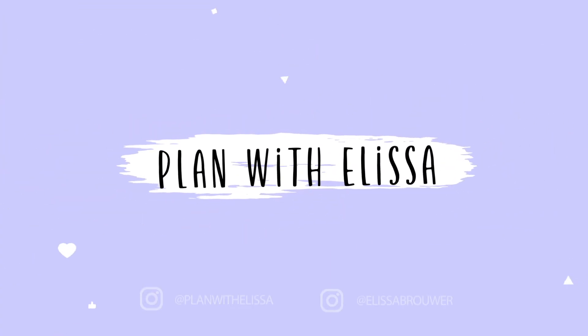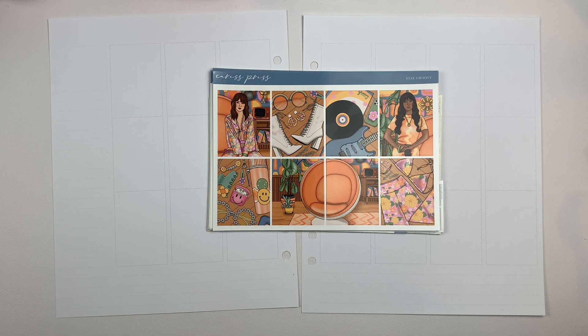Hey everyone, welcome back to my channel. For today's video I'm going to be doing my memory spread for the week of February 27th through March 5th, and this was the week that Daisy Jones and the Six premiered on Amazon Prime. Thanks to Domi for giving me this idea — I thought I would do a kit and a spread to commemorate that.